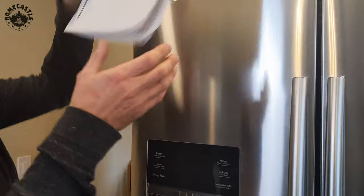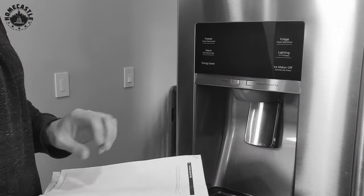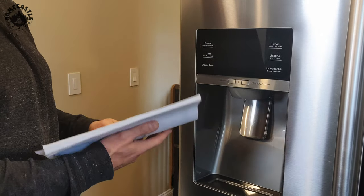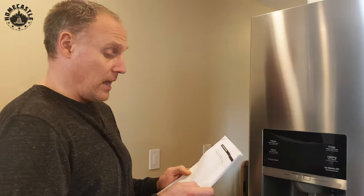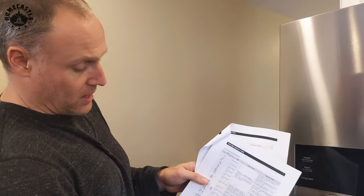You'll want the factory service manual — you can get it in Korean, or get a copy from eManuals online, or a poorly translated version from a less reputable source, which is what I got. I had to do a little figuring out of what they meant to say, but long story short, if you have errors you go to page 60 and it'll show you what all the different error codes mean.